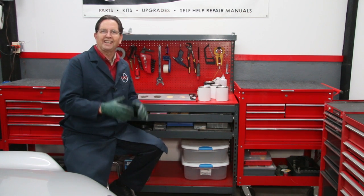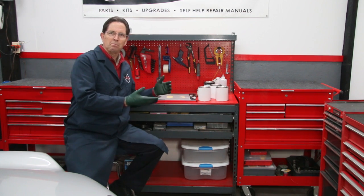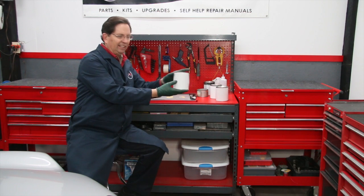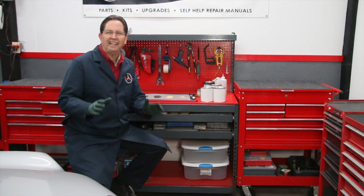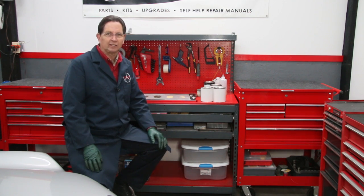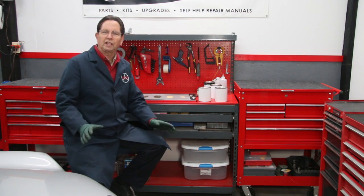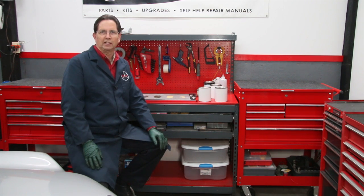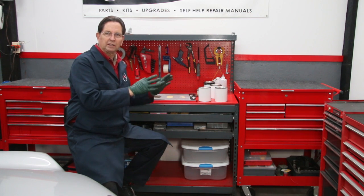You've heard it called Bondo, but Bondo is like Kleenex — not all body filler is made by Bondo, which is now a 3M company. I've covered up the manufacturer names on the fillers we're going to be talking about so we don't lose sight of the real issue: the type of filler, where it's best used, and how to properly apply it. I just want to talk about the three basics — there are more than three, but three basics.